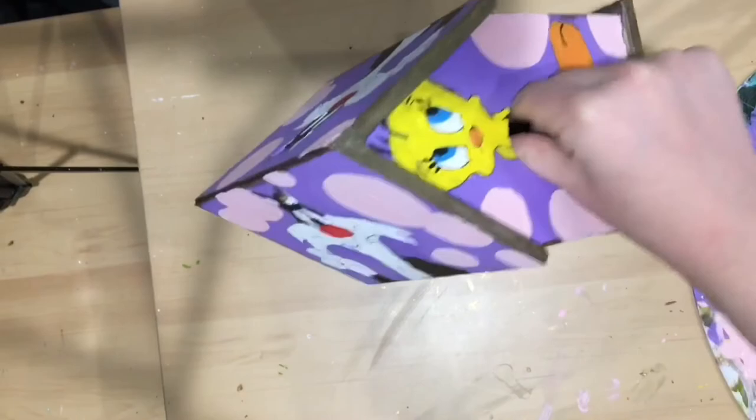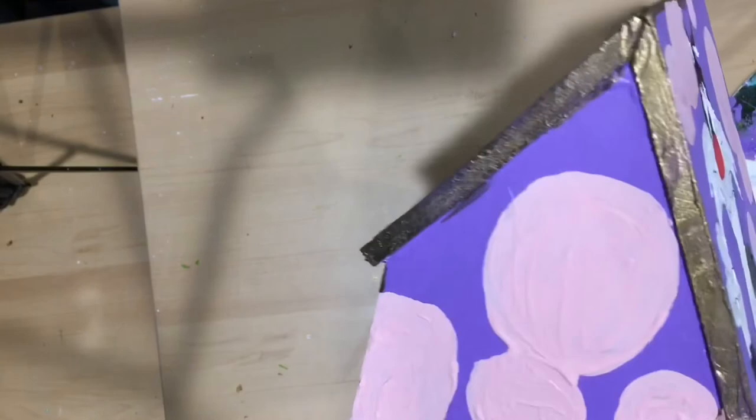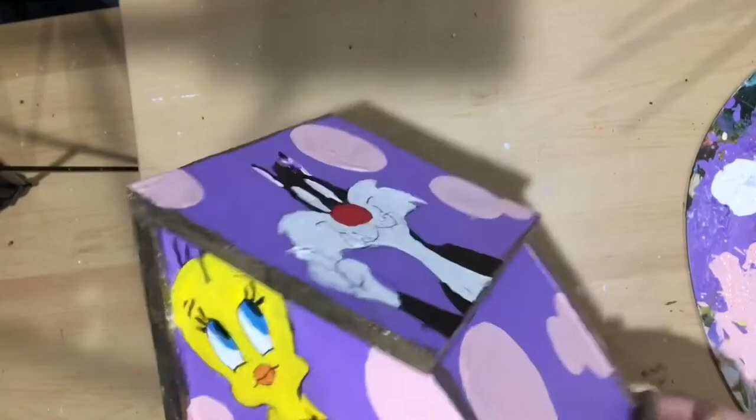This Sylvester on the back didn't turn out very well — we'll just kind of not look at him. That's just kind of a big blob. But it is the back, so it's not going to get seen much, or really ever. This side I really like though — Sylvester looks pretty good. So when I display it, I'll probably have it at an angle like that.